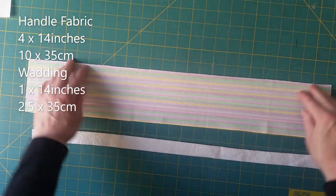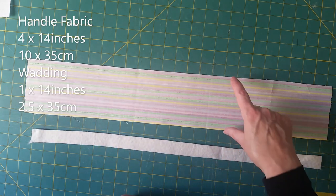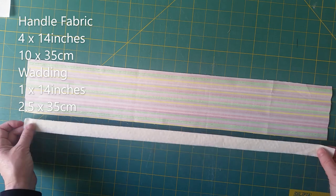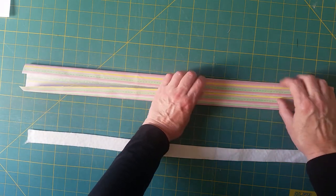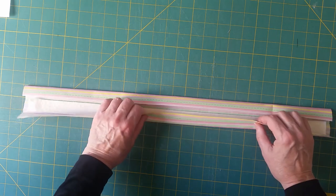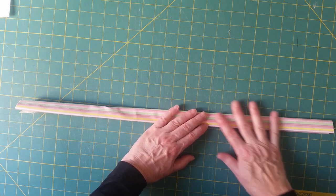For the handle I've cut a piece of fabric at 4 inches by 14, which is around 10 by 45 centimeters, and one strip that's one inch wide — a quarter of that width, the same length. I always prefer handles to have at least a little bit of wadding in them; they're just nicer to hold. To do that, halve it, press it, press those sides into the center line, and fold the wadding inside. It just makes the handle a little bit nicer to hold. Then stitch down each long side about an eighth of an inch from the edge.